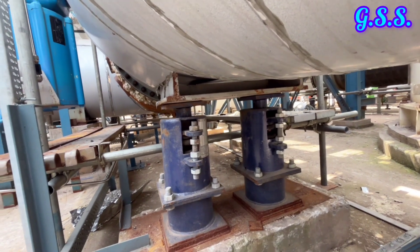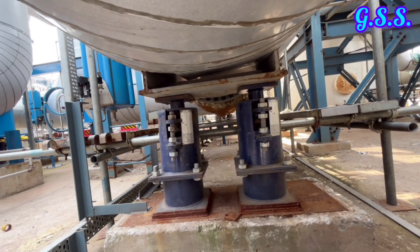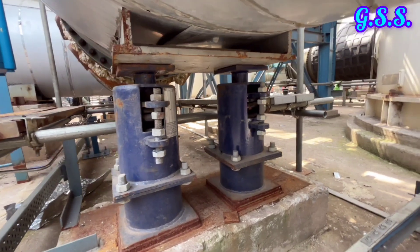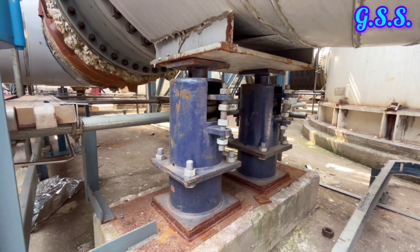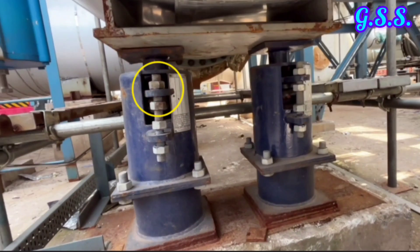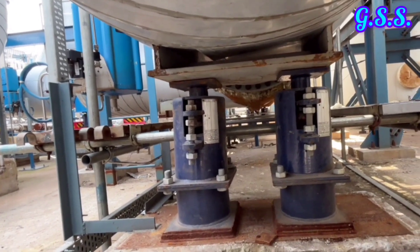This is a double variable spring support below pipe saddle. When spring load becomes very high, instead of using one single spring support, two spring supports will be smaller and will be cheaper. After installation and after pipeline testing, both side upper nuts are to be loosened so that the spring can take load and can move up and down. Bottom nuts are load adjustment nuts which will remain tight always; if we loosen the bottom nuts, then spring load will be changed.